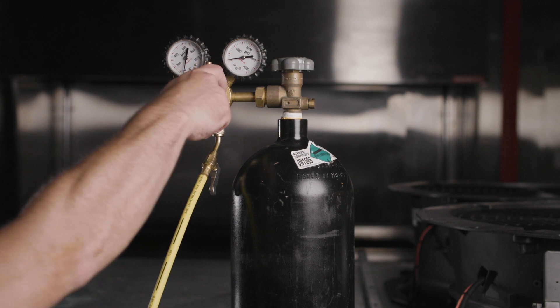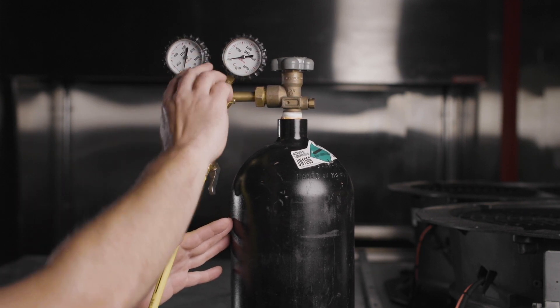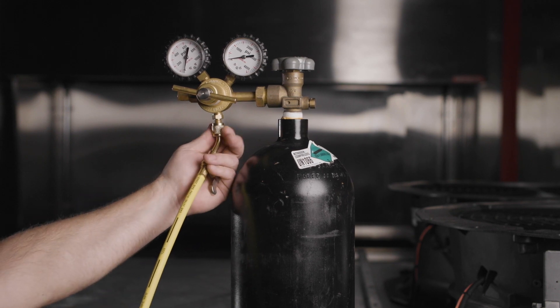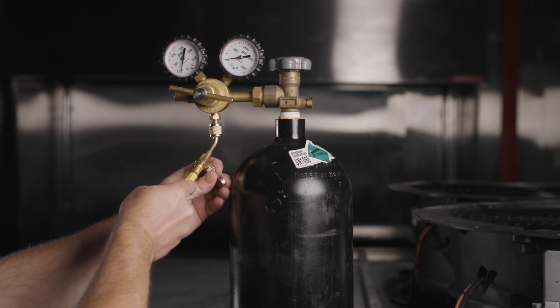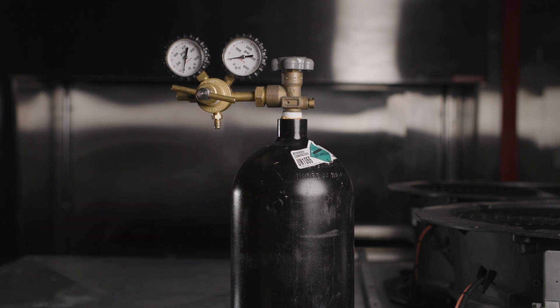Turn the nitrogen regulator valve fully out and remove the common hose from the regulator, slowly venting the nitrogen pressure. When it's established that the system is leak free, it can be evacuated and recharged with refrigerant.